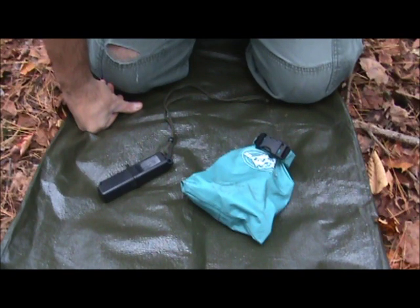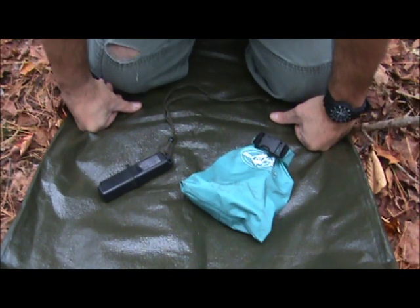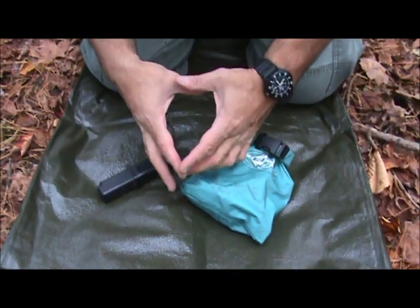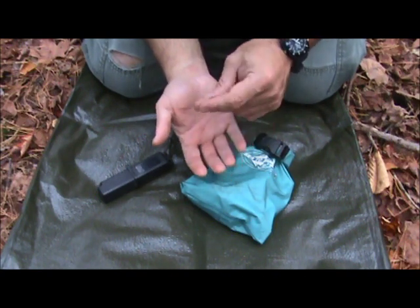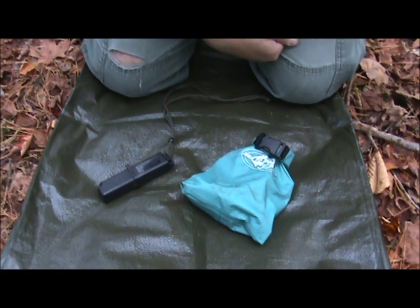Hey guys, Brian from Snow Walker Bushcraft. Today I want to go over a fire kit and the basics of what I carry and some of the reasons why. My fire preparation starts before I even leave home. If I'm going to an area I've never been to, I like to collect natural tinders along the way. If I'm driving and I see a patch of milkweed, I'll stop and grab some milkweed husks and the down — the milkweed ovum inside the pod. When you dry that out, you can use it for tinder; it takes a coal and goes very quickly.